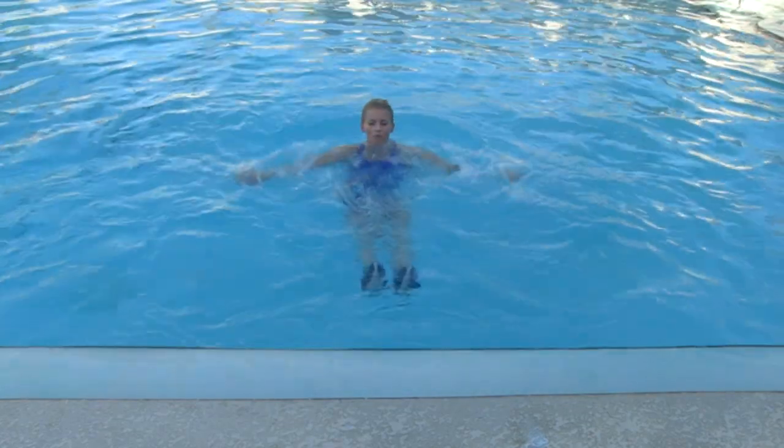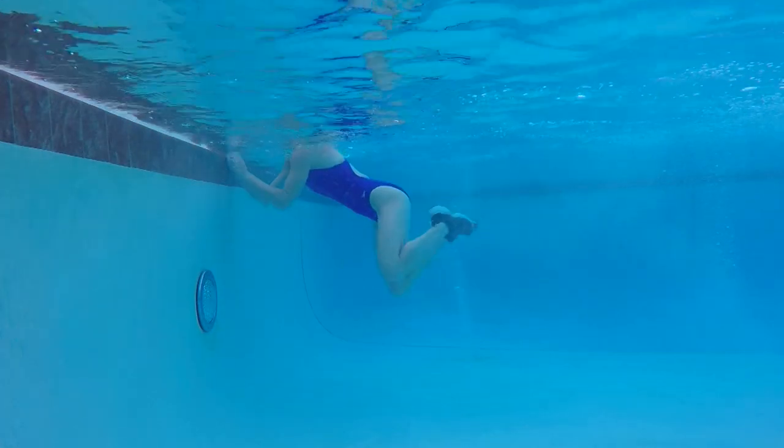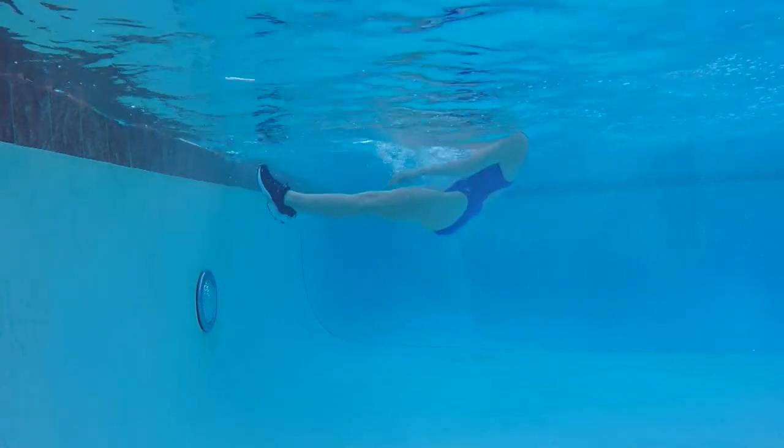Any style you want — you can do freestyle, side stroke, breast stroke, whatever works for you. However you need to get back to that wall.